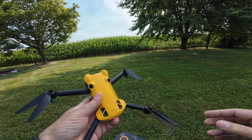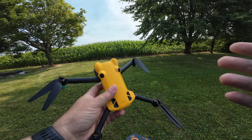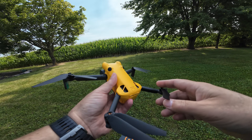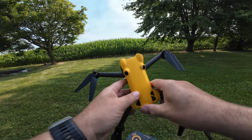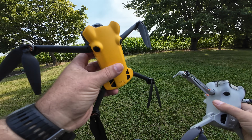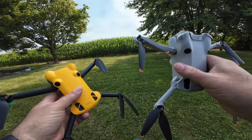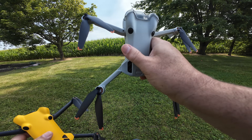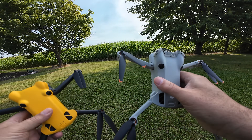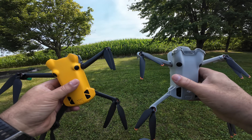Good day folks, Sean here from Air Photography. Today we're going to be doing a signal strength and range test of the new Sky Rover X1. This is something that many people have asked for. We're going to primarily focus on the Sky Rover in this video, but once we're done the flight, we're going to do the exact same flight with the Mini 4 Pro, so we can do a comparison on signal strength for each one.